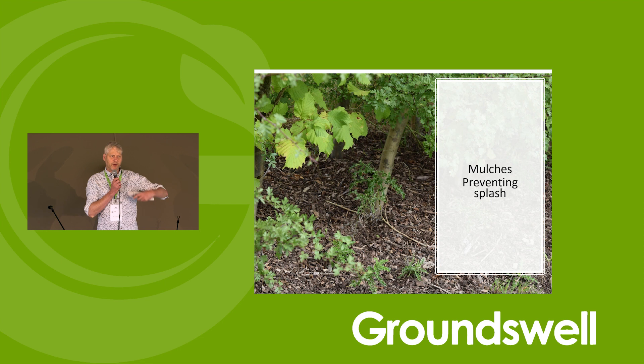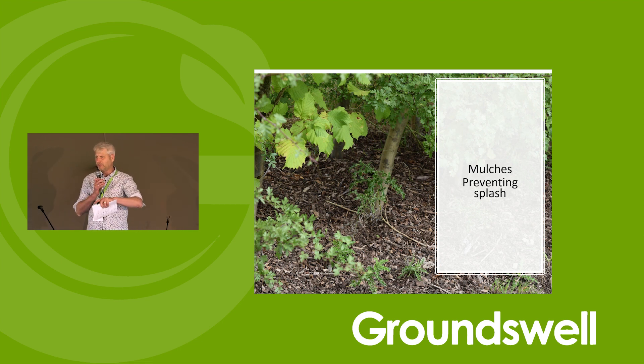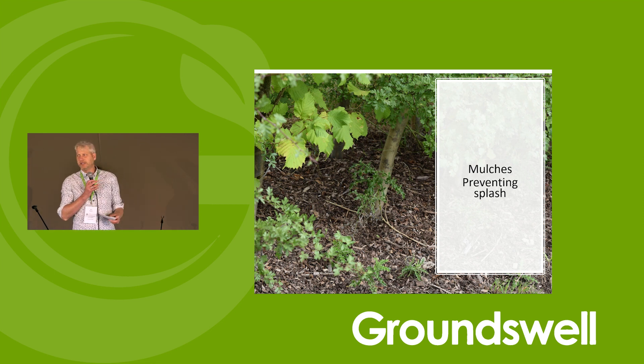One problem with plants is particularly in really heavy rain — which we're getting more of with extreme climate events — on bare soil you get big raindrops splashing up. On low-growing leaves, you get a wet, muddy environment around the lower leaves, which is perfect for disease. By putting a wood chip mulch around plants, or by building organic matter in your soil, you're reducing that splash. There was a study in the States looking at box trees which get box blight — they put a mulch down after leaves dropped and saw a 97% reduction in disease. They think two reasons: they were trapping spores under the wood chip, and preventing splashback from the soil.